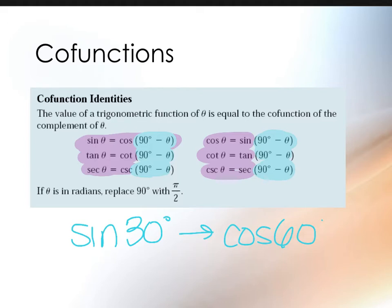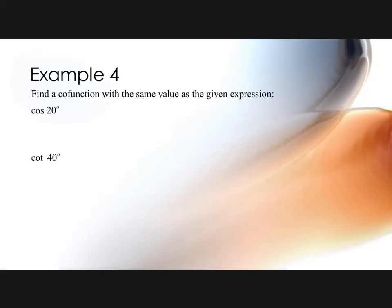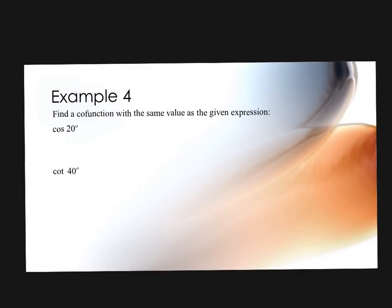If it's in radians, you'll replace 90° with π/2. Example 4 says to find a co-function with the same value as the given expression. Know the pairings — cosine with sine, cosecant with secant, cotangent with tangent — and just find the complement. So cosine of 20° becomes sine of (90° − 20°) = sine of 70°. And cotangent of 40° becomes tangent of (90° − 40°) = tangent of 50°.